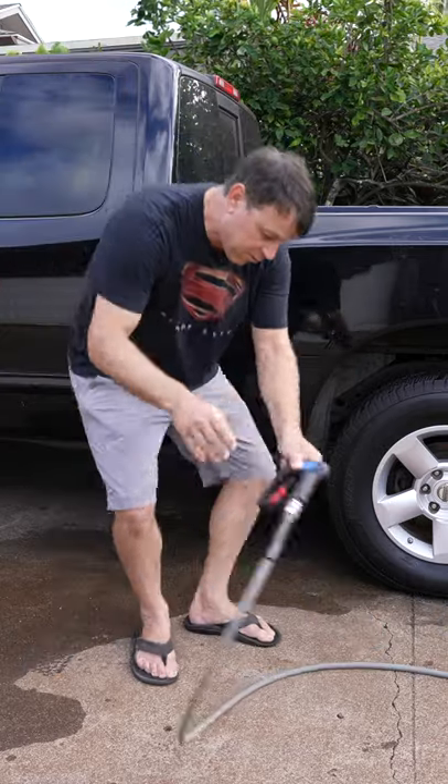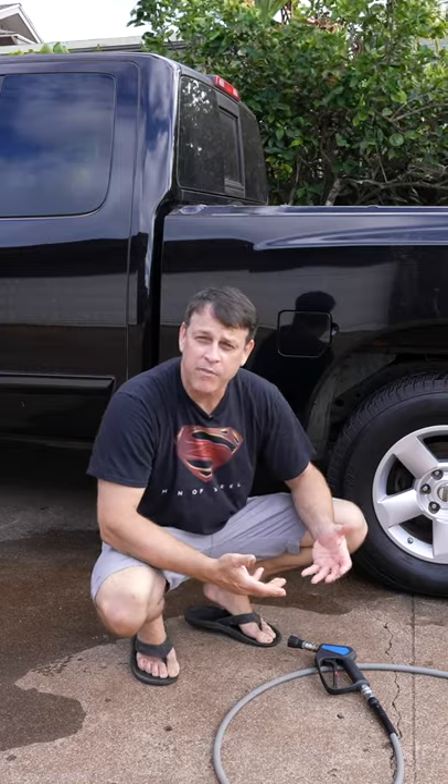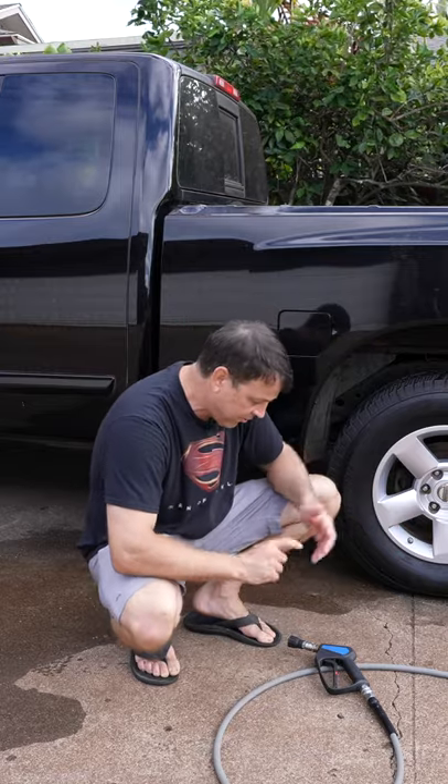So when I'm done, I just do a quick loop back, lay it on top of the hose, and it's up off the ground — there's no chance of it smashing into the concrete.